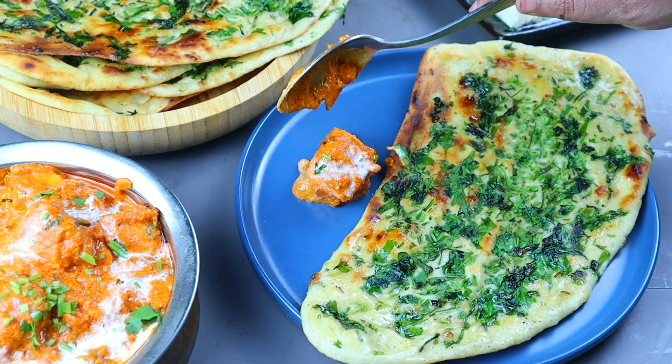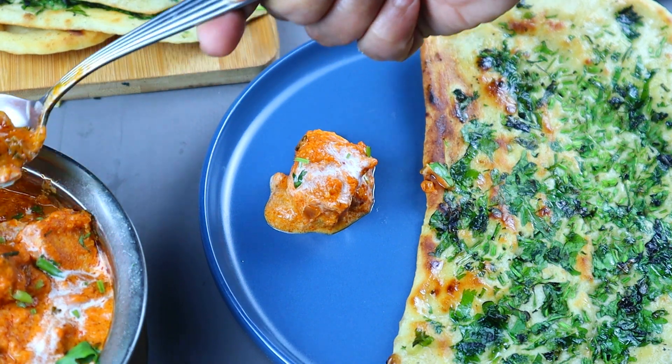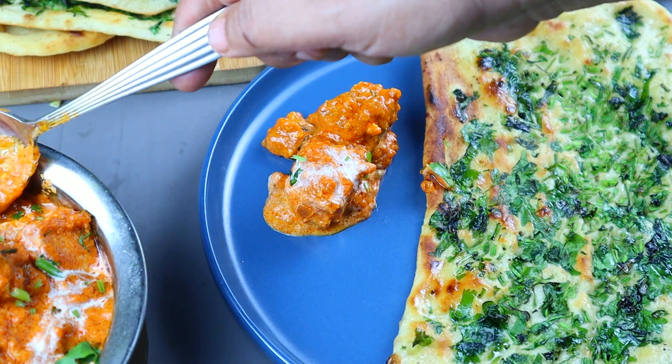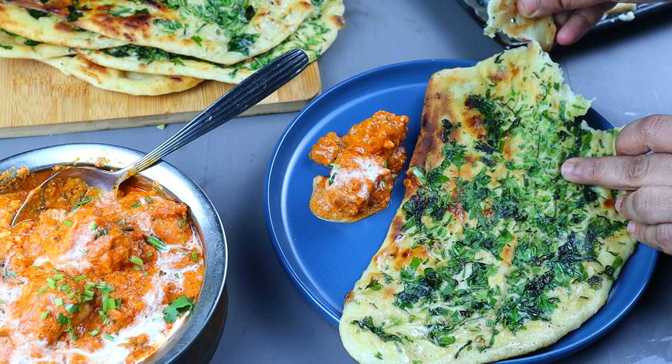This recipe is made of Paneer Butter Masala. I will add the paneer butter masala. I have an exact trick to put paneer butter masala.